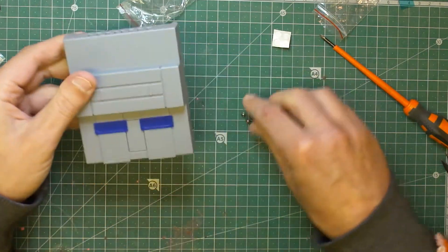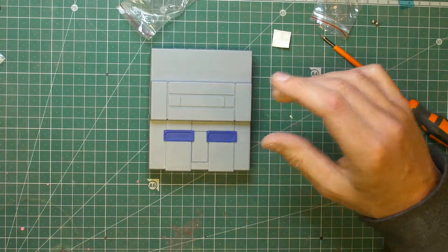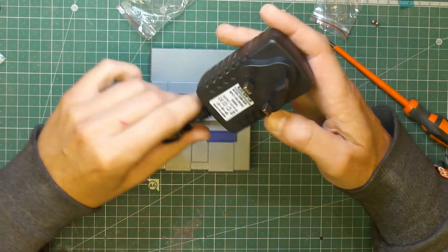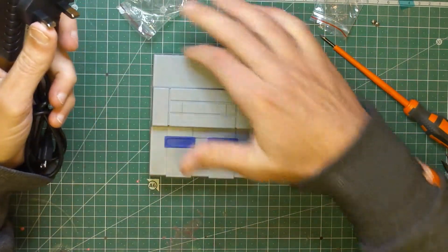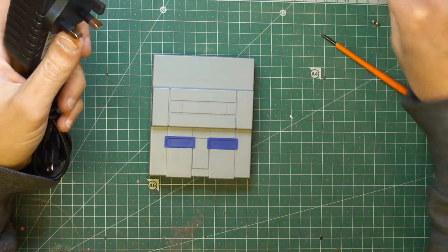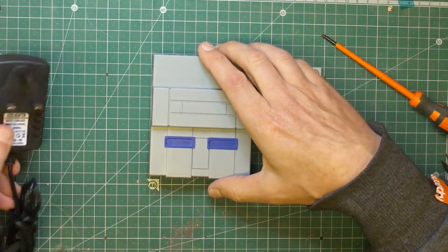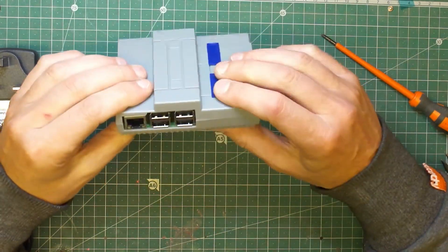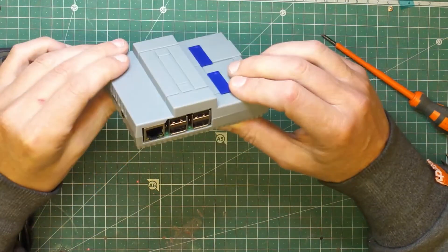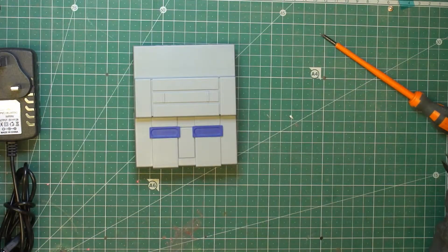What I also ordered with the case was a 3 amp power supply, because I noticed that when I was using my normal 2 amp one, sometimes I'd get the little flashing icon on the right hand side saying it needed a bit more power, and this one seems to be fine. Anyway, I'll leave the links down below, and what I'll do now is download a ROM and install it onto the SD card.